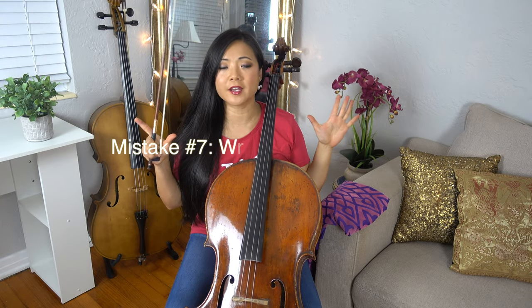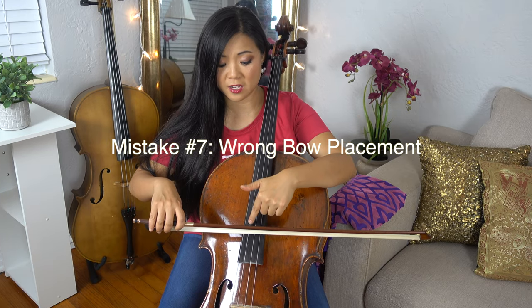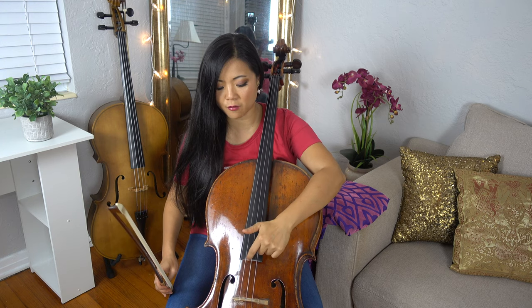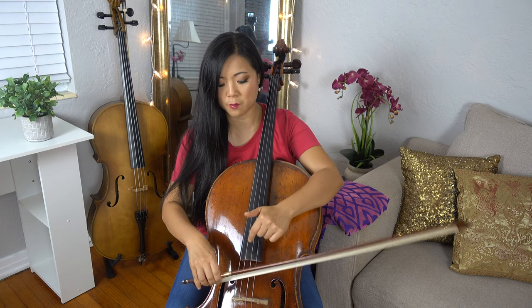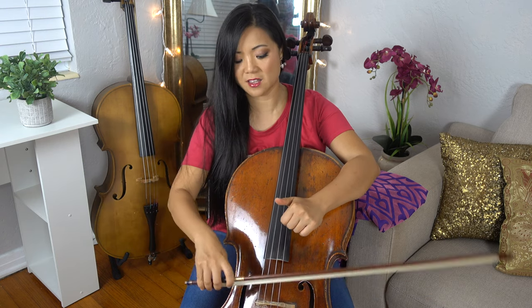Number seven: you're playing in the wrong place on the string. I see a lot of students playing too close to the fingerboard or too close to the bridge — none of which sounds good. The good rule of thumb is to play about two thirds from the end of the fingerboard to the bridge. That's about the right place and what sounds the best. Anything closer to the bridge sounds scratchy, so make sure you play at the right place on the string.